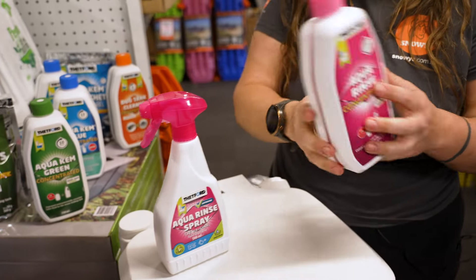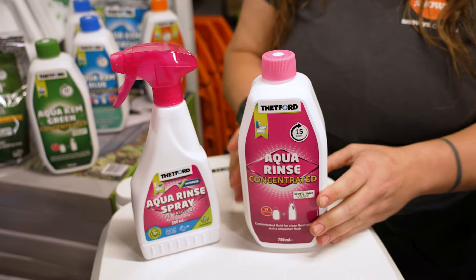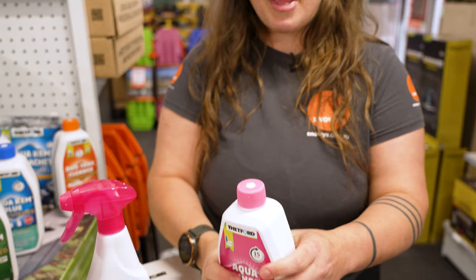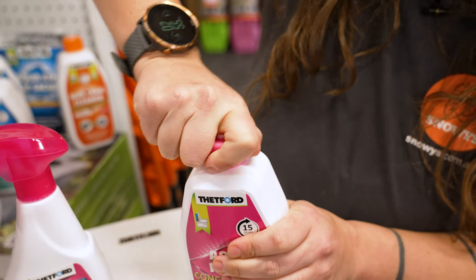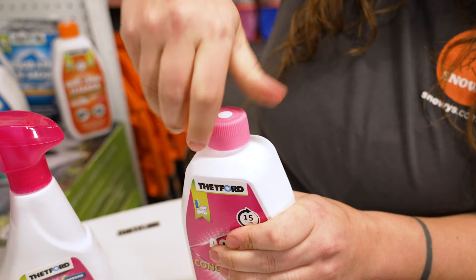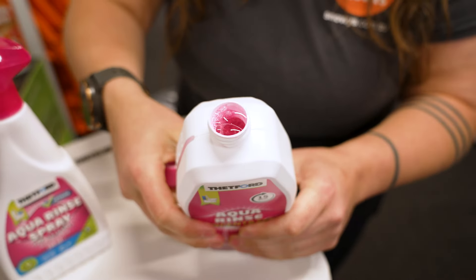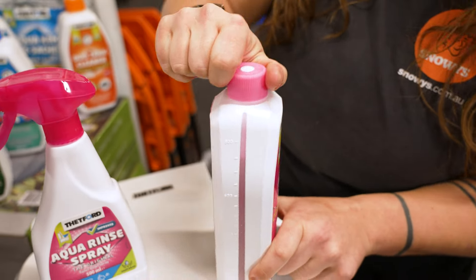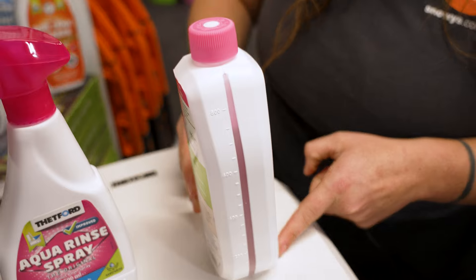Now the concentrate bottle is around about — they're both sort of around about that 20 to 25 centimetre mark, the size of my palm here. So they're nice and compact. It has a child-safe lid up the top, which I'm having a bit of issues opening. There we go — gives you a bit of a look inside. And it has on the outside of the bottle an indicator showing you how much of the chemical you have left.